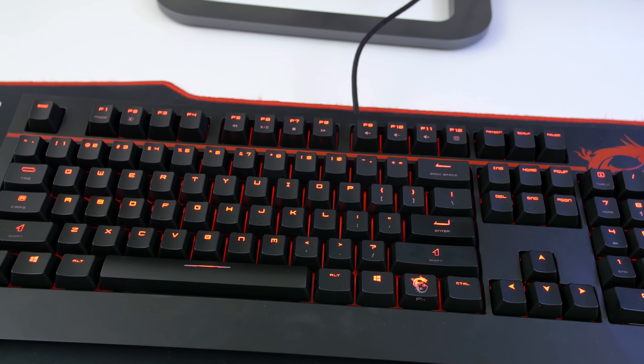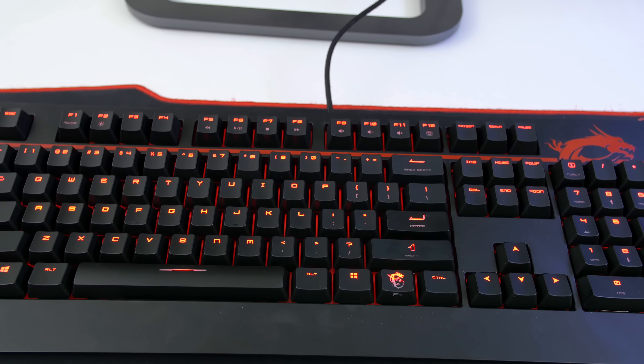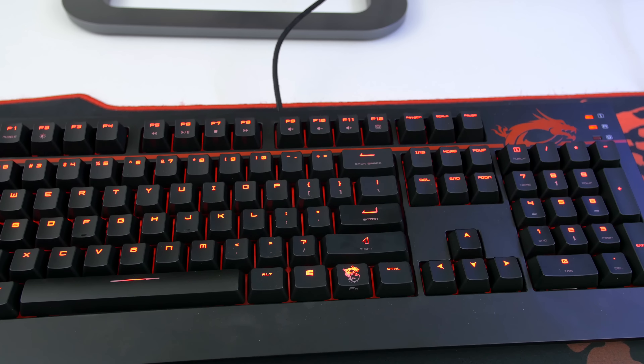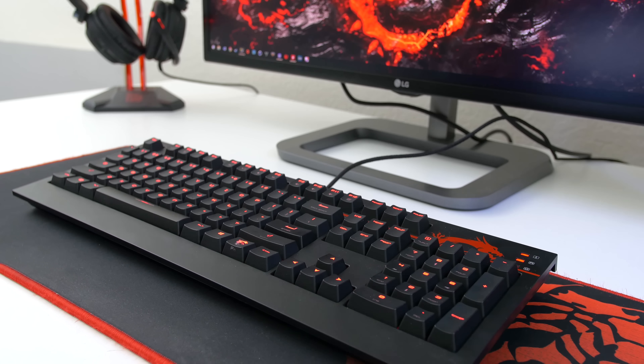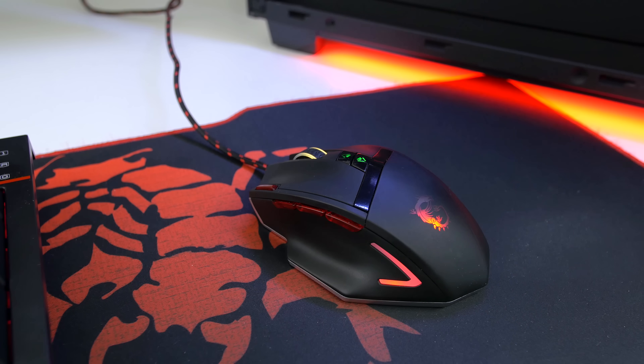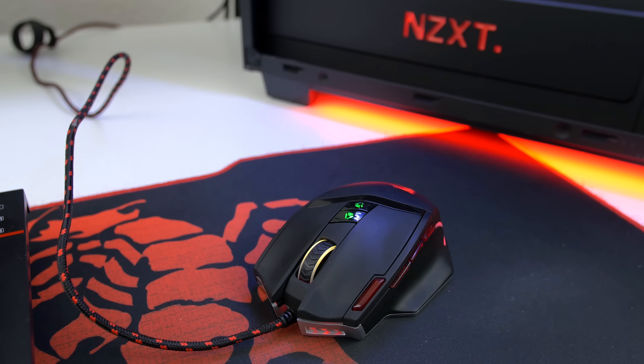This time around I went with the NZXT Noctis 450 case because it not only looks cool but also has the same clean look inside from their other amazing cases like the H440 and S340. Cable management is always an extremely easy task using their cases.